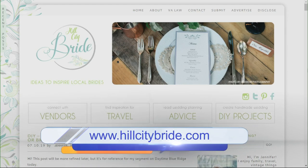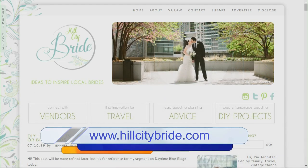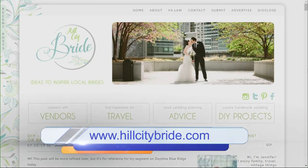For more great DIY ideas and lots of articles to help plan your day, check out hillcitybride.com. Thank you so much!